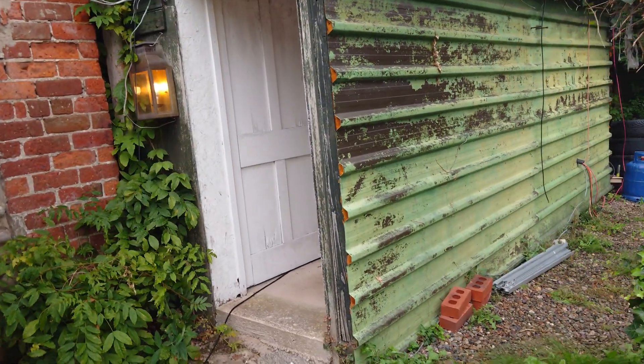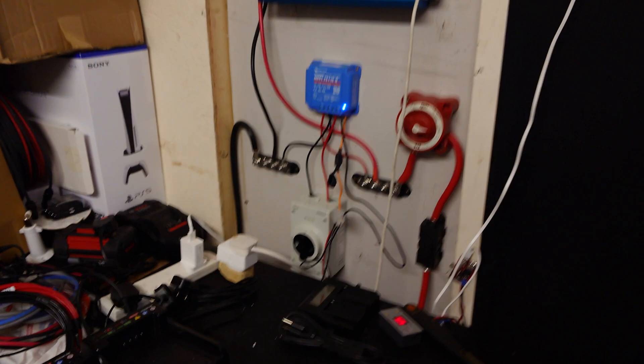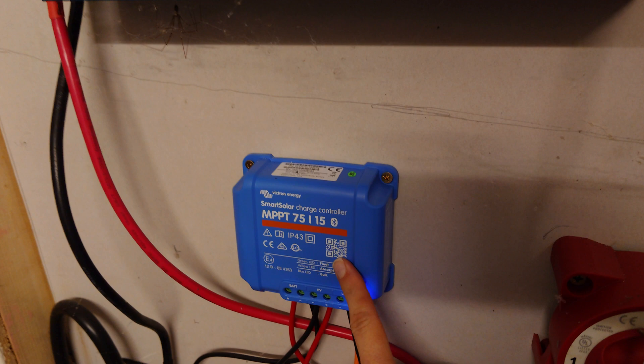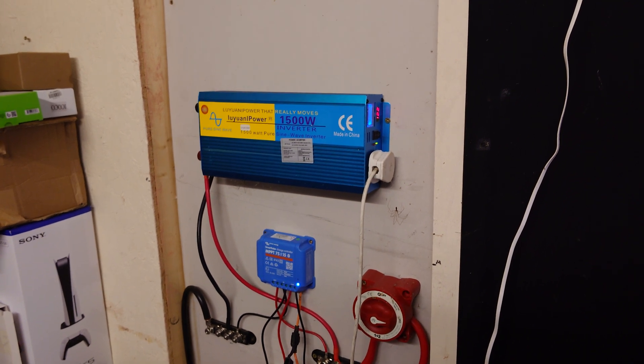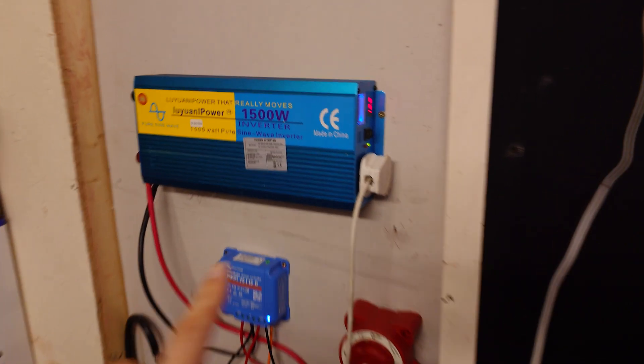If we go in here, I've got the inverter — this is where all the magic happens. The solar power comes in through this isolator switch into an MPPT charge controller of 15 amps, which is only about half of the amps it produces, but it's fine. That's our power inverter here of a whole 1500 watts.